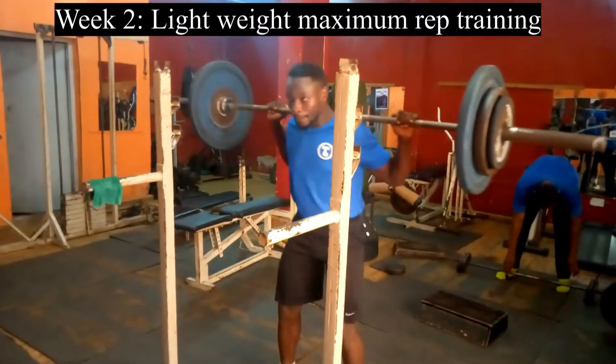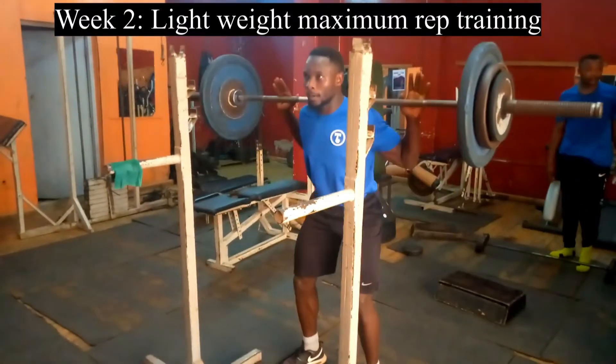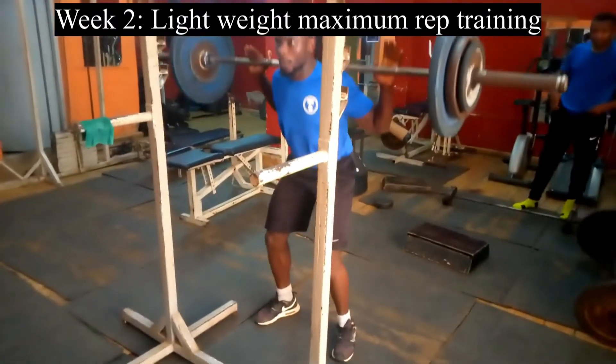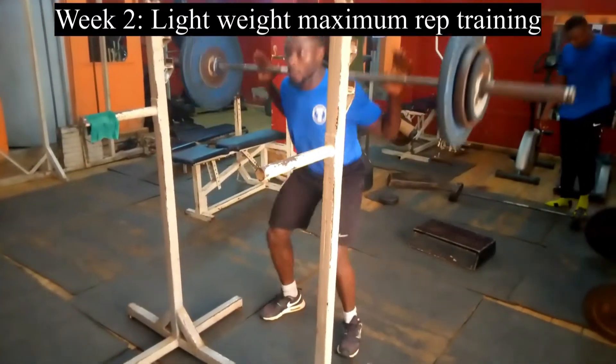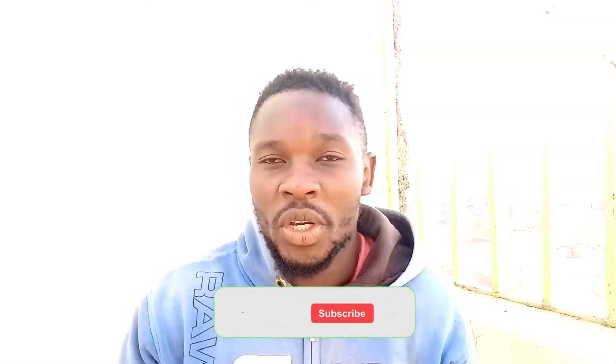Last week I did what we call a light weight training week, where I exercised using light weights and maximised on the reps. This got me thinking: is light weight training an effective way to build muscle? Because my aim is to build muscle. So I did some research, coupled with my experience over the years, and this is what this video is going to be all about.